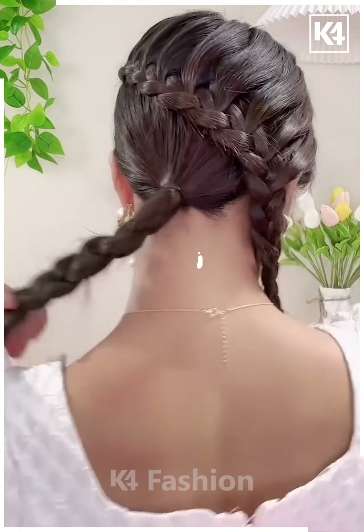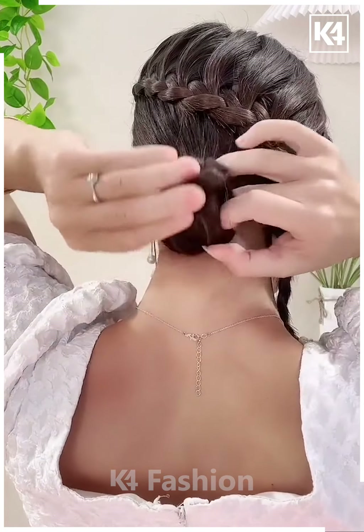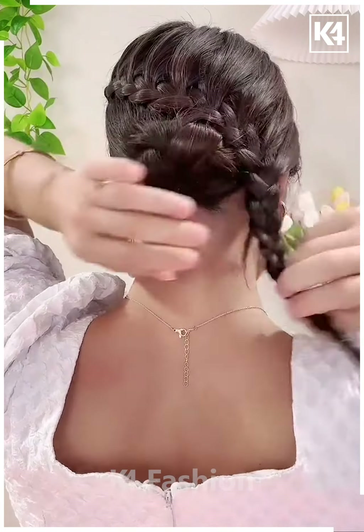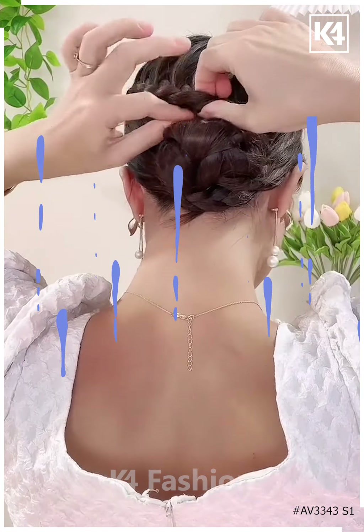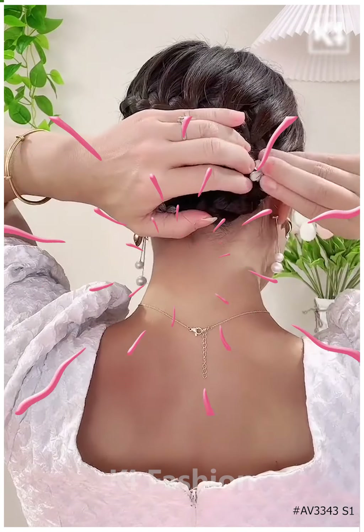After we are done with the plaits, we will pull out the hairs from the sides a little bit, then roll it up to make a bun — and your hairstyle is almost ready. I hope you liked it. Enjoy! Thanks for watching, bye!